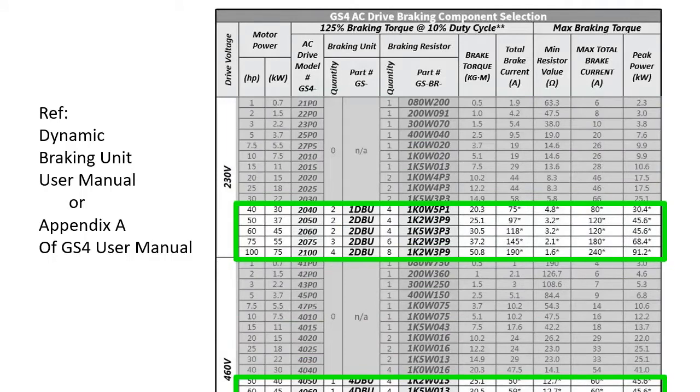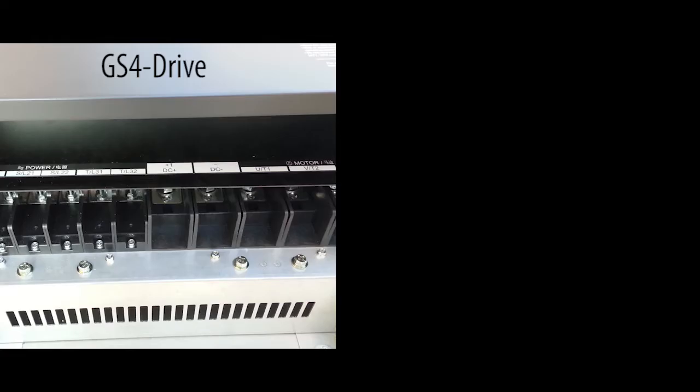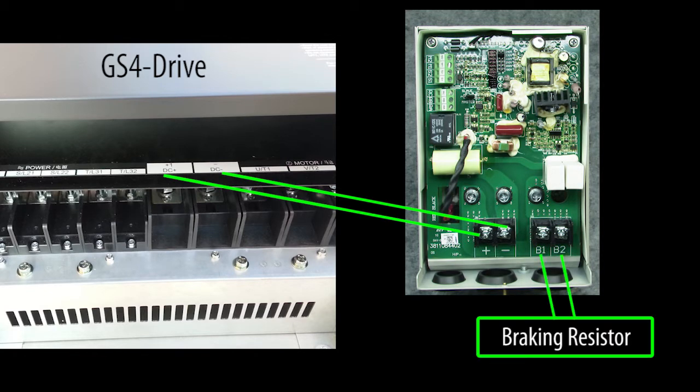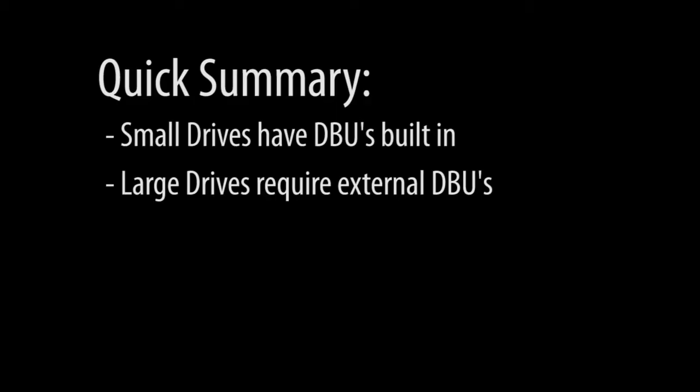For the larger drives, it's the same thing, but now you have to provide an external dynamic braking unit that can handle the large amperage that the system has to deal with. The wiring has the external DBU monitoring the drive's DC bus and then dumping the excess energy into the resistor. One word of caution – make sure you get these wired correctly. If you reverse those, you can damage the drive and the braking unit.